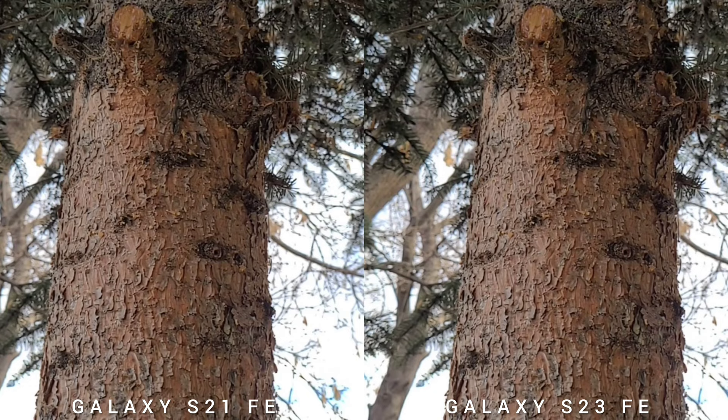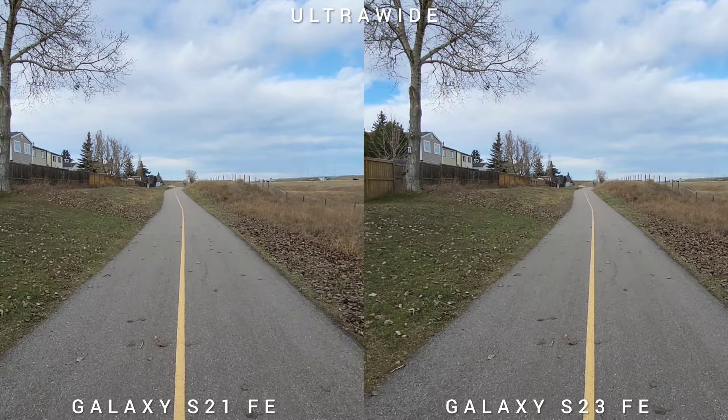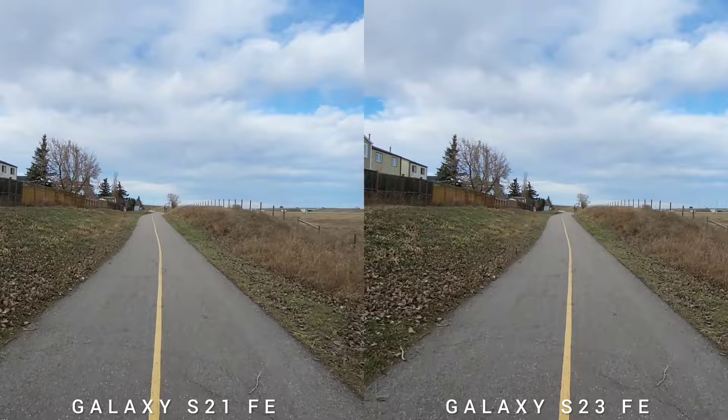Let's test the stabilization, starting with the ultrawide lens at 4K 30fps. Both phones are really good — both have super steady video. By the way, I'm shaking the phones like crazy, but the stabilization is really good.